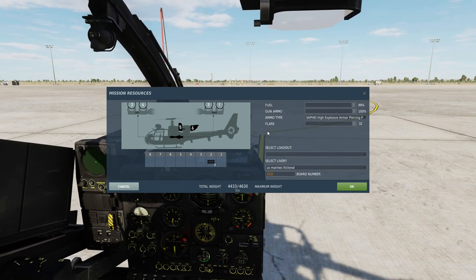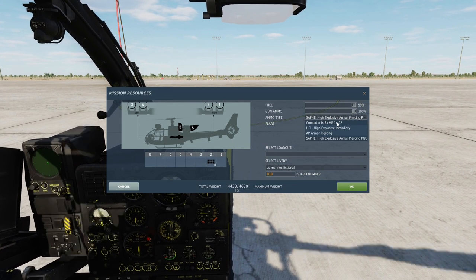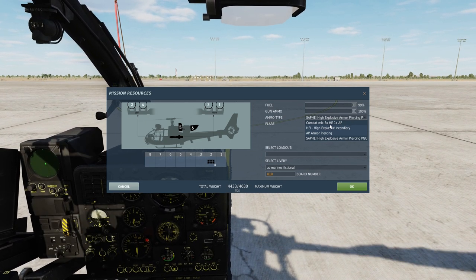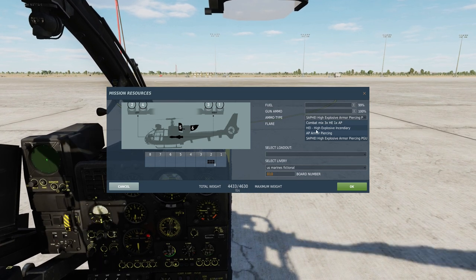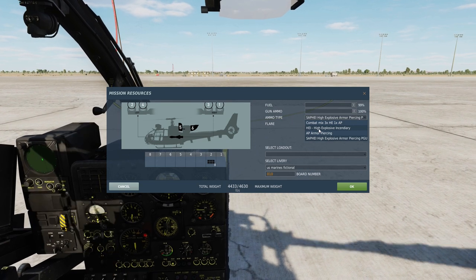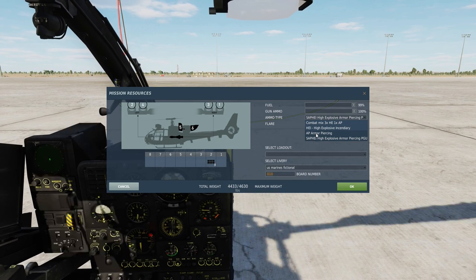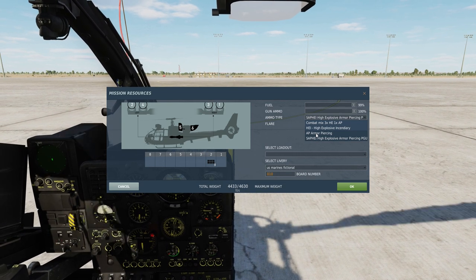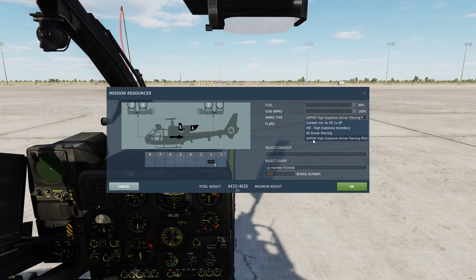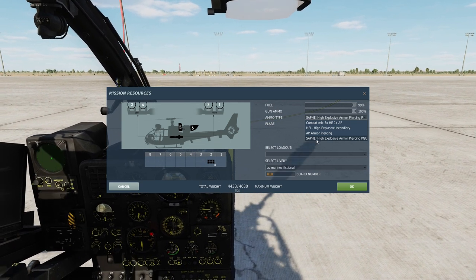For our M621 20mm autocannon we have a variety of options as well. This is the combat mix with high explosive and armor piercing rounds. And the high explosive incendiary — those are great for unarmored targets like trucks. And the armor piercing that works on light armored vehicles like the M113. And the ZAPI, which is essentially an all-around type of ammunition — a high explosive armor piercing round. Let's go for that one.